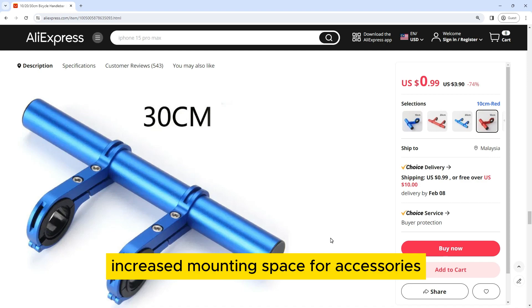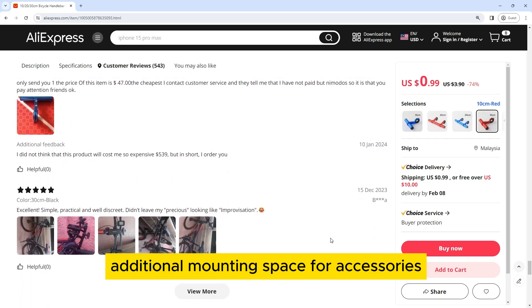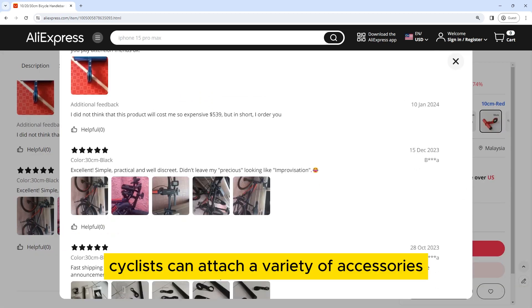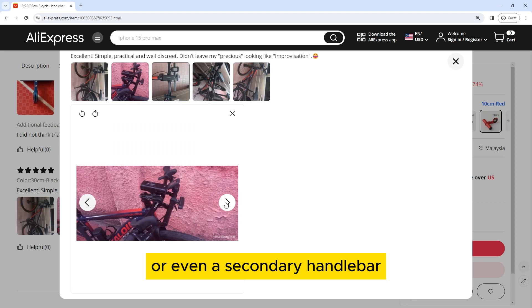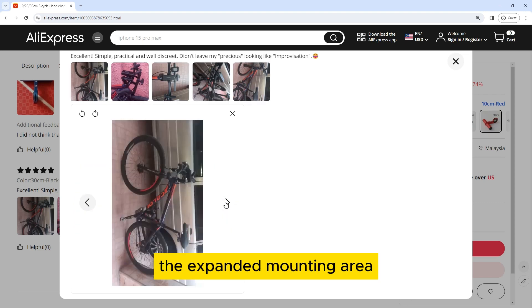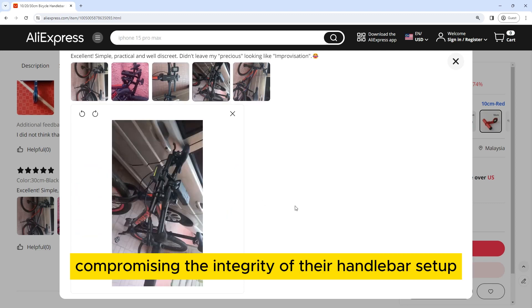Increased Mounting Space for Accessories: The primary function of the Bicycle Handlebar Extended Bracket is to provide additional mounting space for accessories. With this extension, cyclists can attach a variety of accessories such as headlights, action cameras, GPS devices, or even a secondary handlebar for added convenience. The expanded mounting area enables riders to carry more gadgets and tools without compromising the integrity of their handlebar setup.